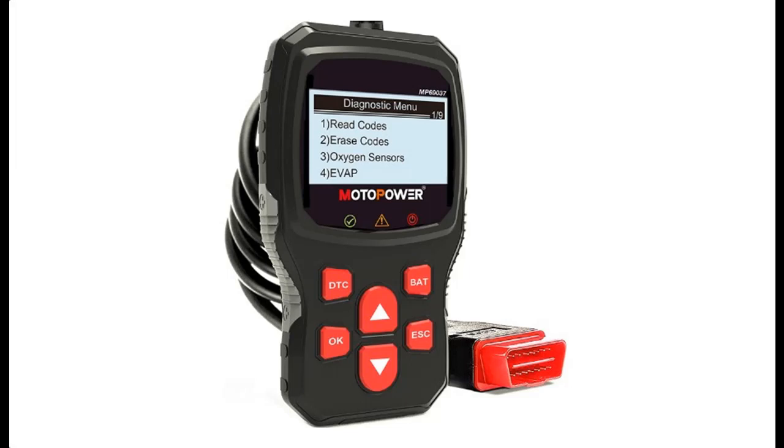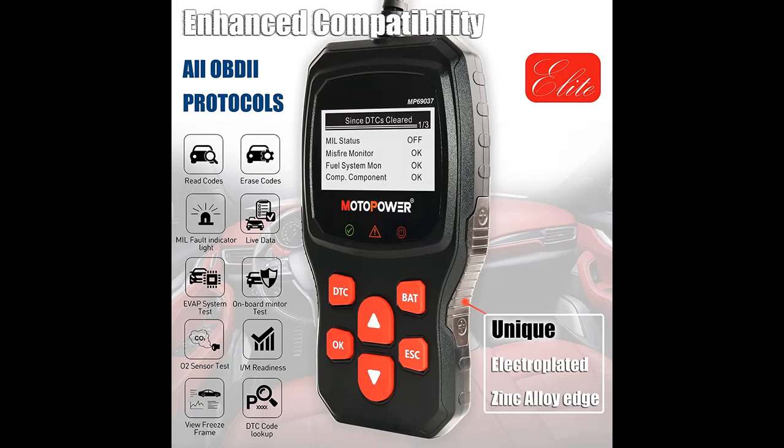Introduce Highlight Features or Overview Summary for MOTO Power MP69037 Car OBD2 Scanner Code Reader. This is a can diagnostic scan tool for all OBD2 protocol cars. You can find it here, and shop from a wide selection of devices in different configurations for your needs, filtered by specification, type, brand, and more.